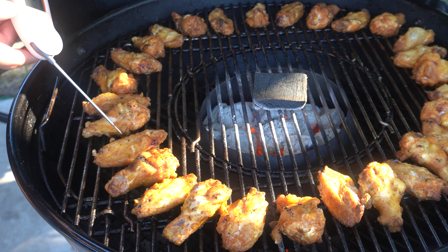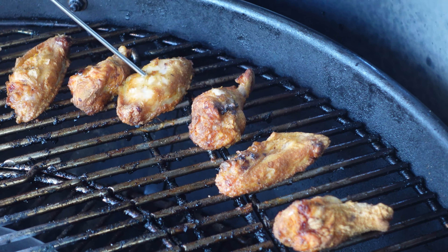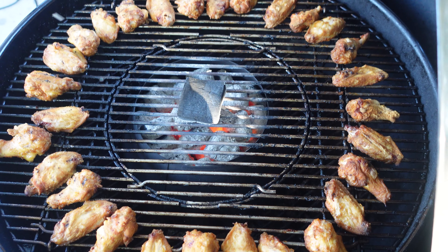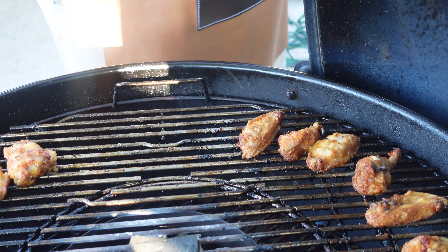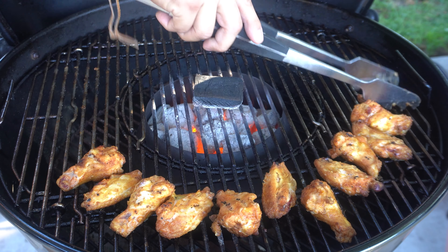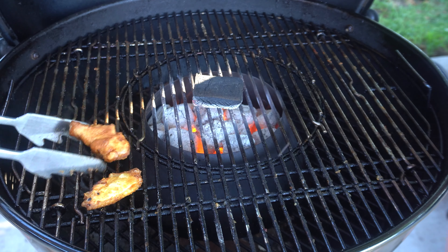It's been right at 45 minutes and we've rotated our lid three times. Let's go ahead and temp these wings — I've got around 200 degrees here, that's perfect. Another one is at 191, could go a little more on that one. 202 — I'm going to call these good. There might be a few that are a little behind, but that's completely okay. I'm going to get these off and onto a pan to cool down for a second while we make a wing sauce.